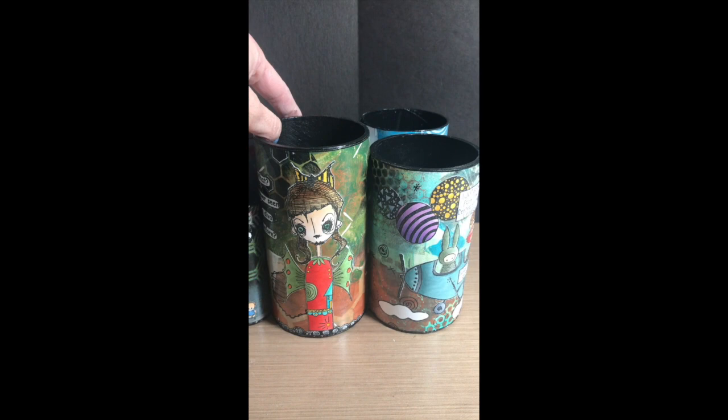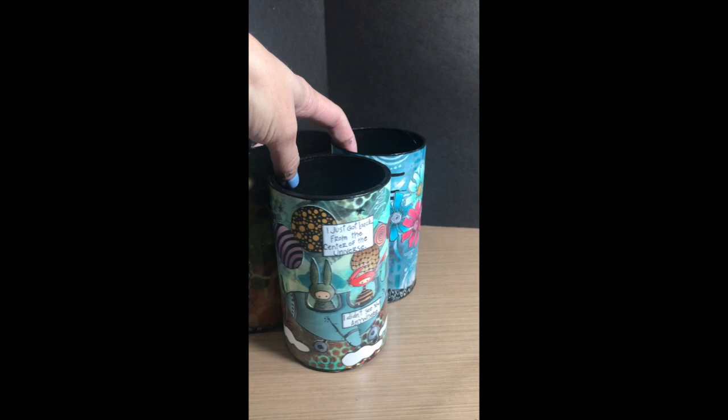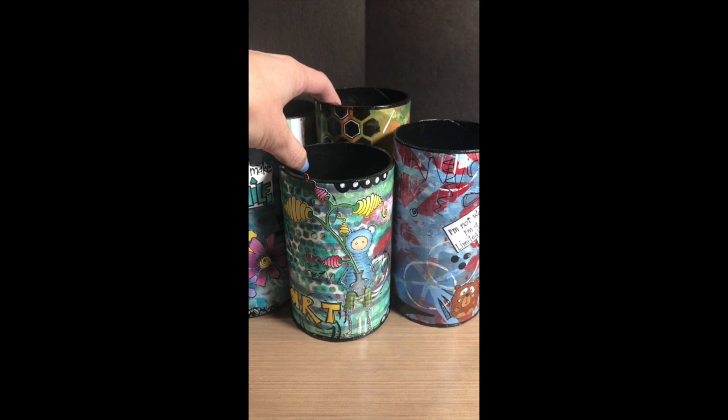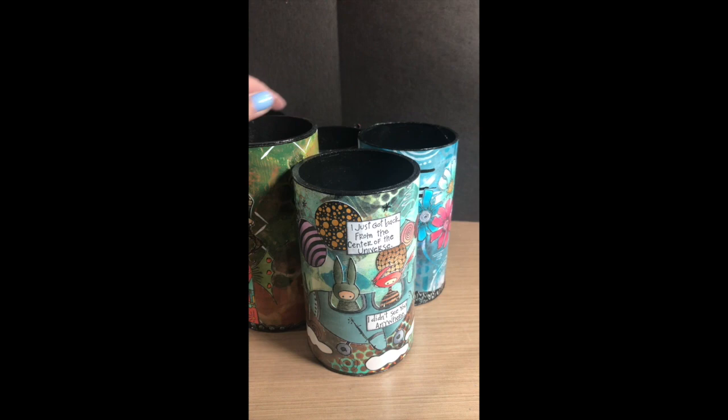This is all glued down and ready to go — this is the finished product! This will be my new pen, pencil, and scissor holder for my desk. I just love it; I'm so excited about how it turned out. All the colors, the Stampatique stamps — just everything that I love. Thanks for coming by. Visit us at stampatique.com and the Stampatique Designers Challenge. Have a great day!